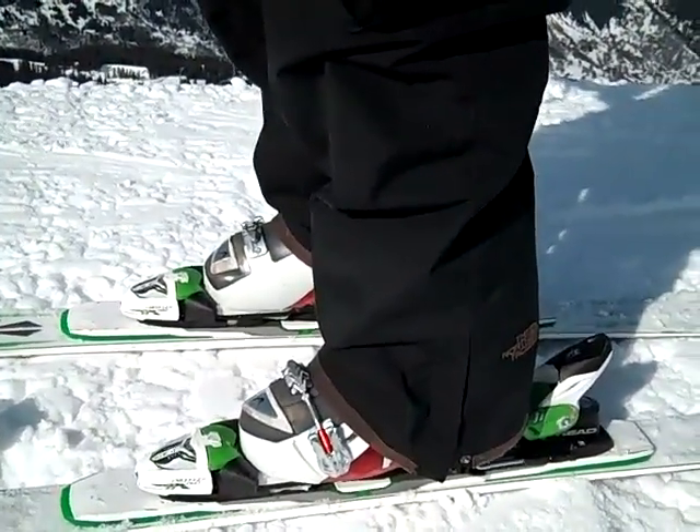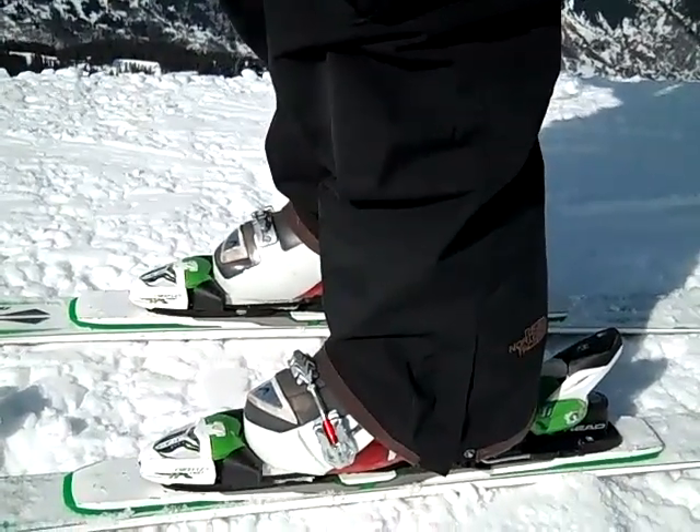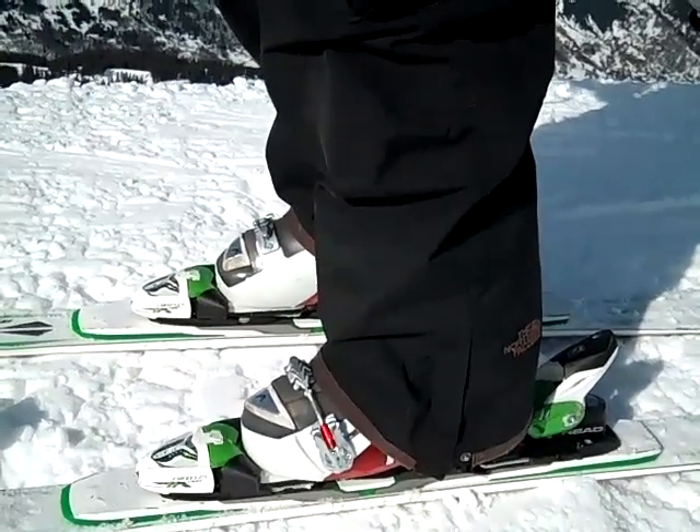So if we look at our ankles, I often say to people to try and think about making the boots squeak. If we're doing that, we know we're bending our ankles.